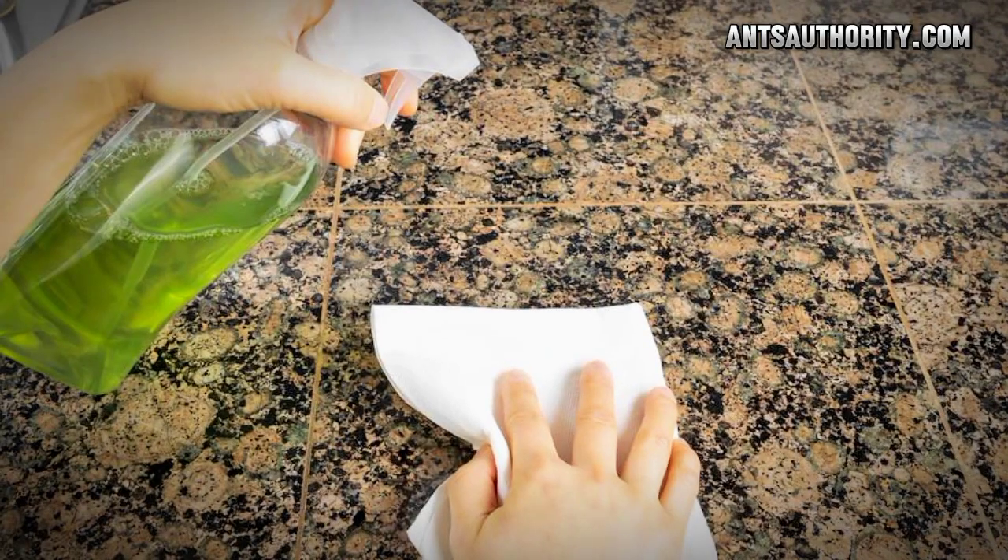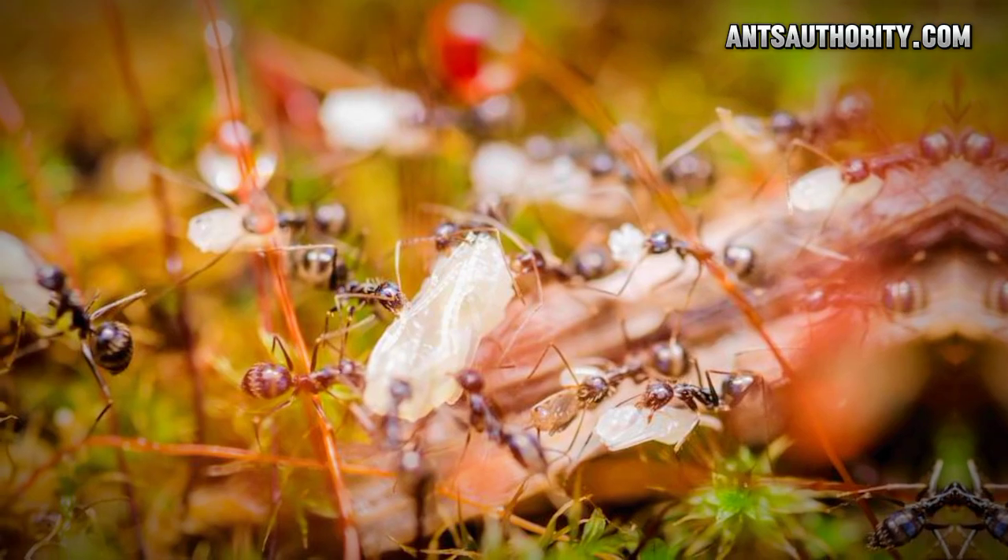You can spray it directly on ant trails or dilute it into water to remove them from potted plants. It can provide satisfactory results regarding ant removal, but you cannot expect complete removal of insects as it is not an insecticidal solution.